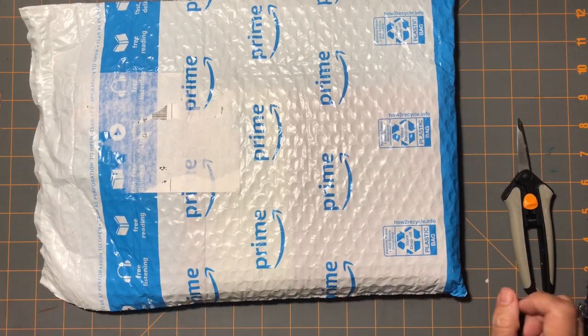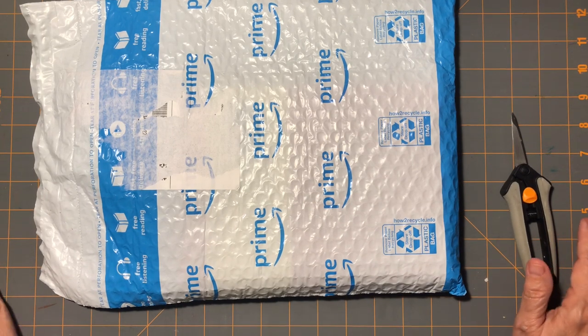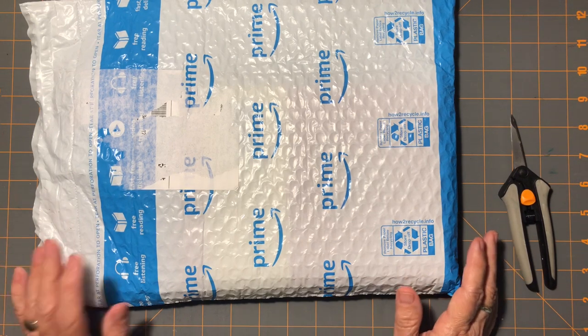Hi everybody, Gail from Gail's Bookish Things. I have an unboxing to do today and it's a journal cover that I thought would be fun to look at together. I've only seen these online.